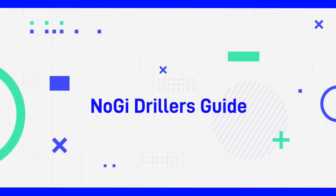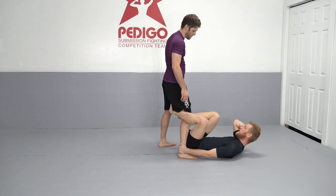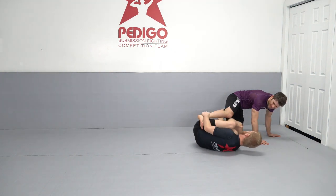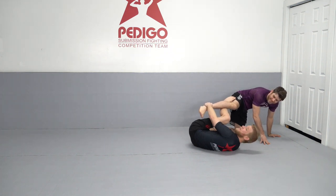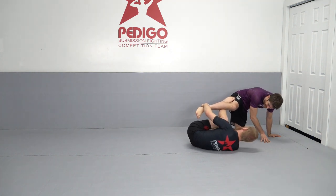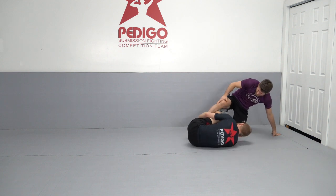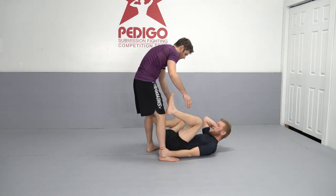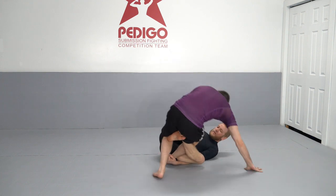Welcome back to another nogi driller guide session. Today we're going to drill a De La Hiva with nogi, then reinforce the De La Hiva with our other foot to create an offset of the base, so that we may get into some type of leg entanglement or create a sweep. That's the whole process of what we're going through in this driller session — I put the De La Hiva in and reinforce it.